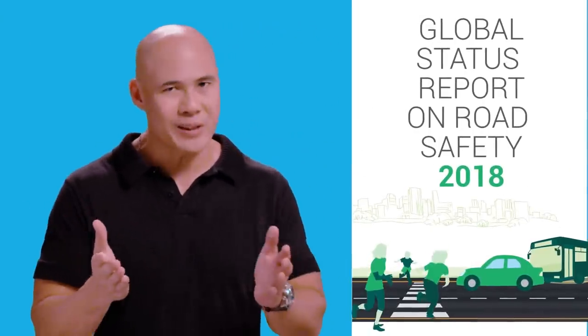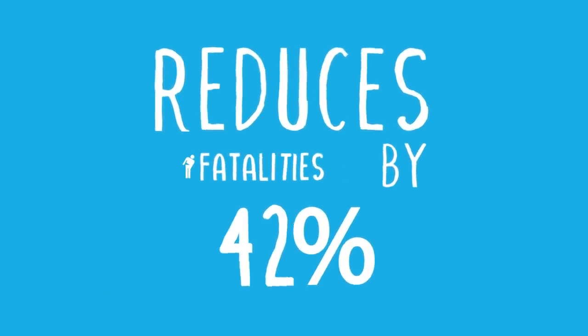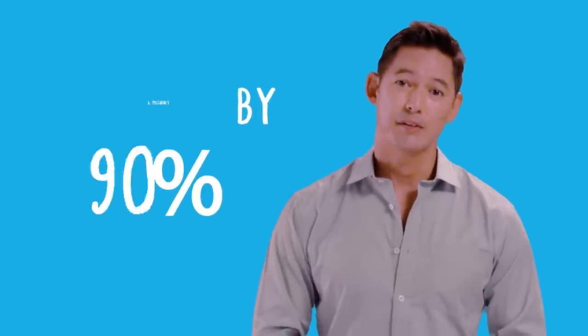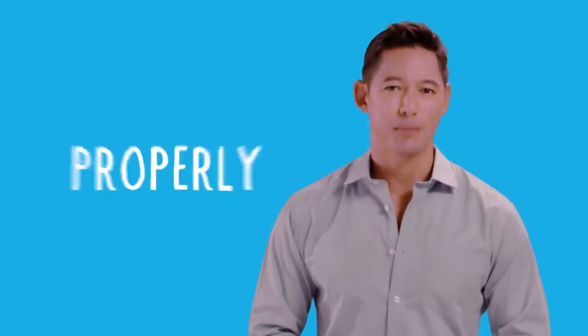According to our friends from the World Health Organization, by simply putting on a helmet, you can reduce head injuries and fatalities by 40%. But for any helmet to work effectively, you need to make sure you know how to put it on properly.